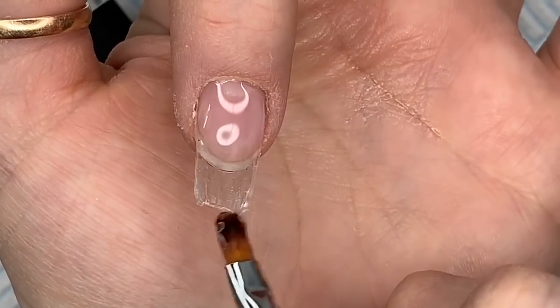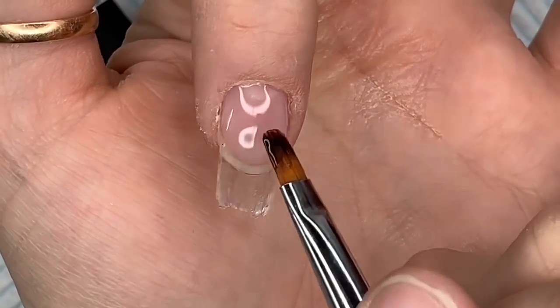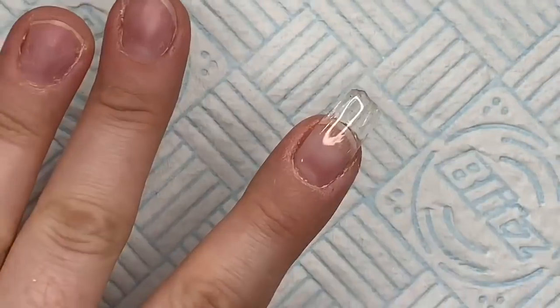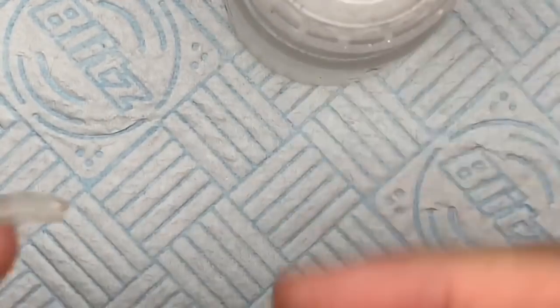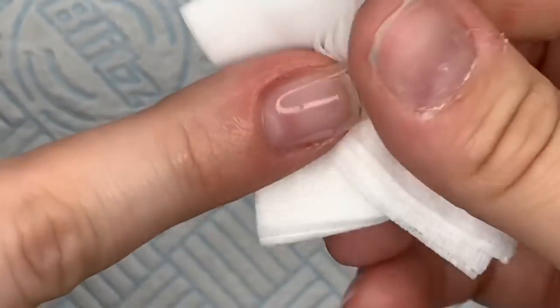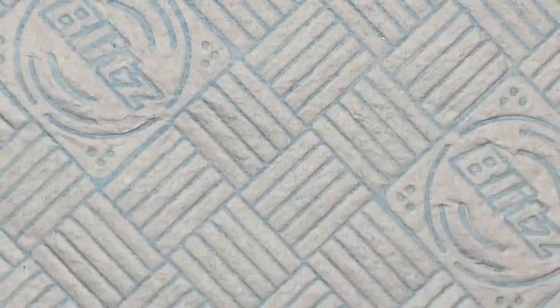This is nearly an 11-minute video and all I've done is one nail — could you imagine if I'd done a whole set? I'm going to wipe off the sticky — inhibition layer — and then I'm going to file it.